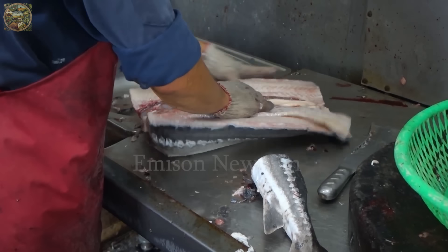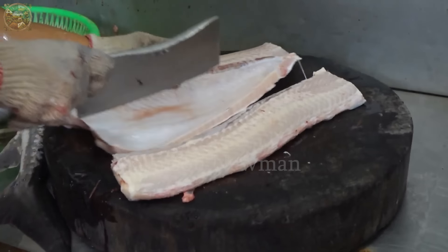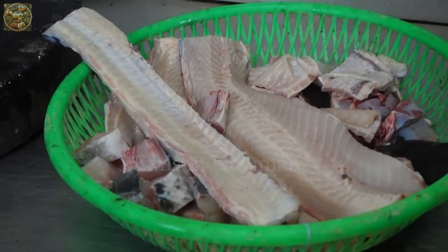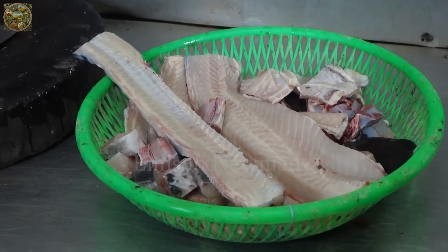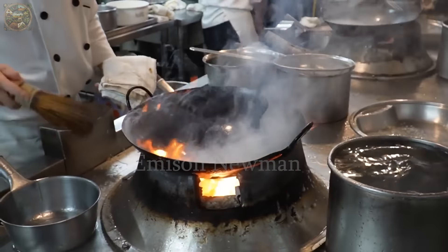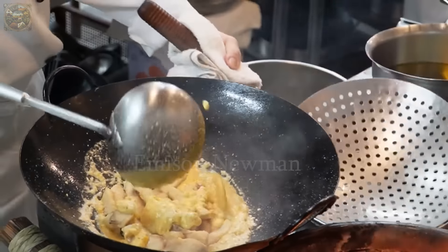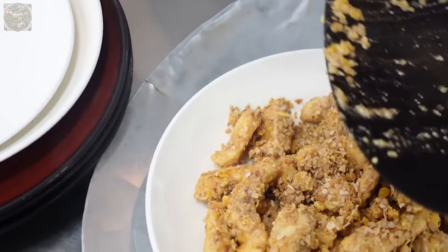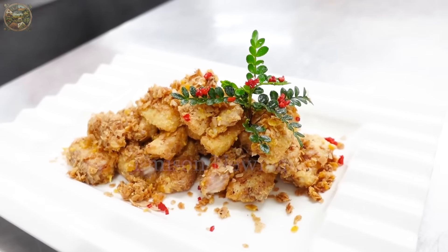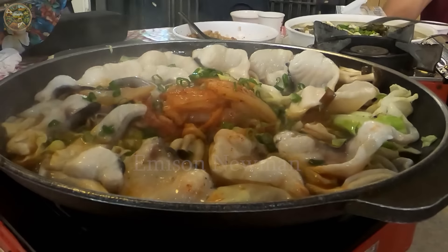We'll also learn about characteristic dishes made from this fish to inspire your family meals or weekend gatherings. Dragon sturgeon not only provides delicious and nutritious meat but also brings unique and flavorful culinary experiences. Don't forget to hit the subscribe button to not miss out on the next exciting food videos from our channel.